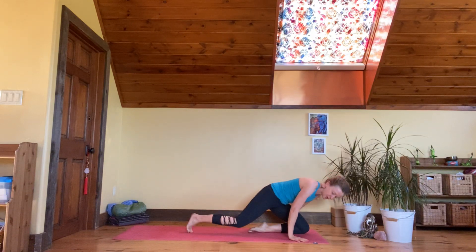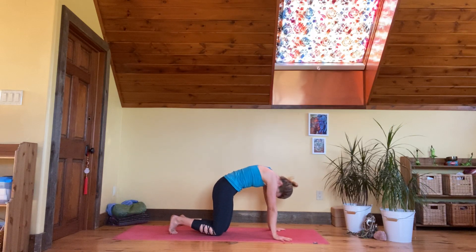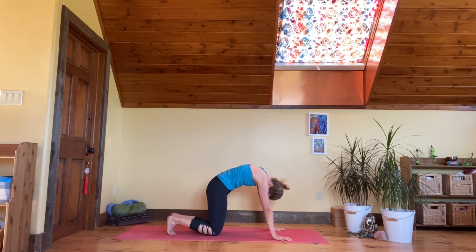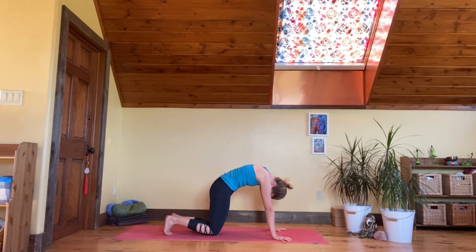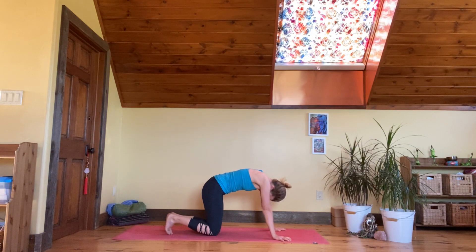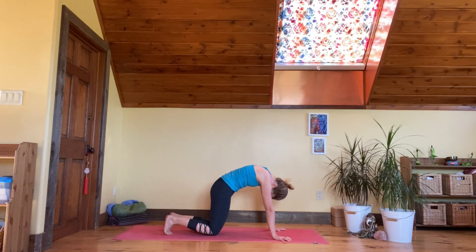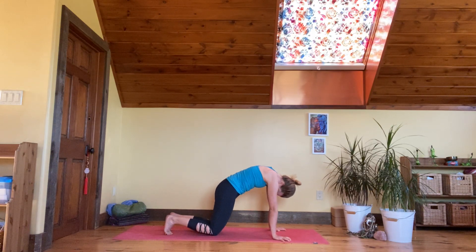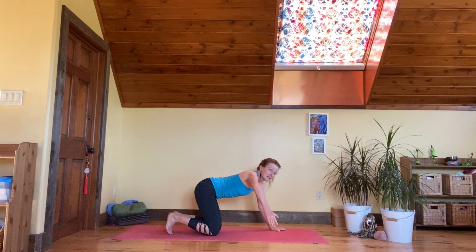Come to all fours — arch the spine to the sky and bring it back down. Arch it up to the sky, cat-cow, arch it back down, and bring it up. Two more times to make sure we have opened the pathways around the spine from the side, from the front, from the back. One more, freeing up any stagnant energy, and come back to neutral.